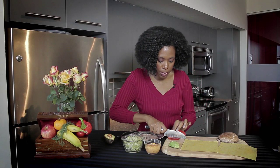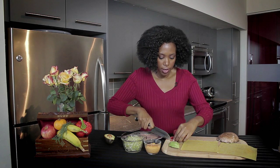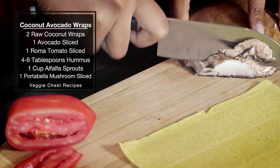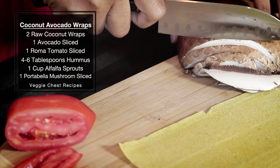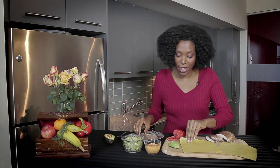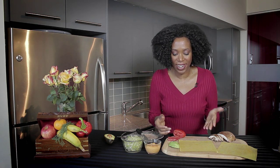So I'm going to slice up our tomato a little bit thinner because we're going to get everything in there. And then with your mushrooms, I tend to like shiitake for this, or any mushroom, but whatever you like. We're using a portobello, as you can see. So all you have to do — and this is the hard part — is put it in the wrap and roll it up.